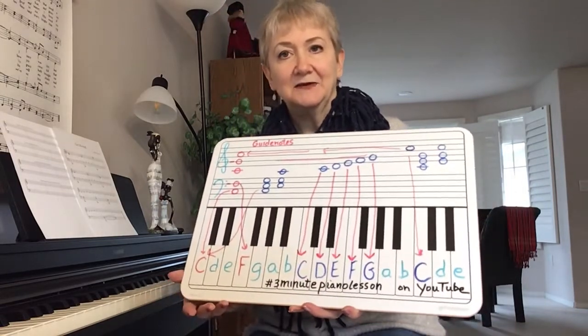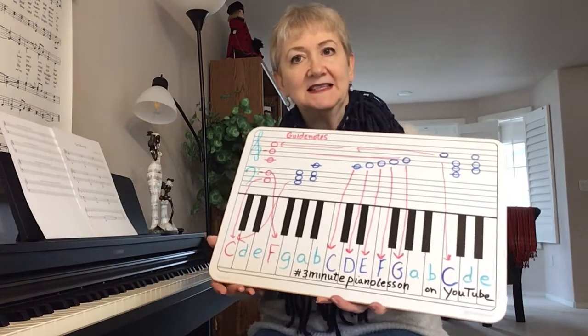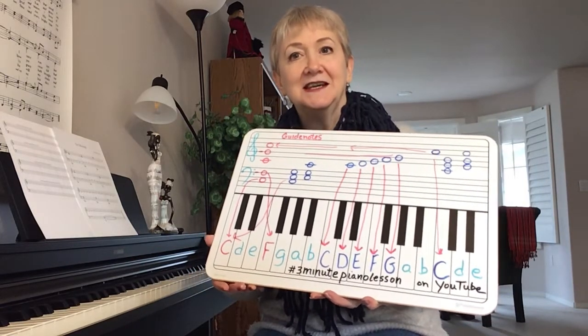There are only seven keys on the piano. They just keep going over and over again all the way up the keyboard. It's C, D, E, F, G, A, B.